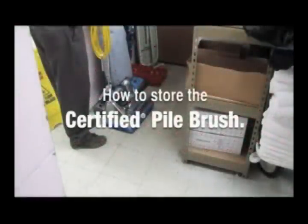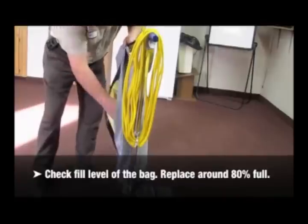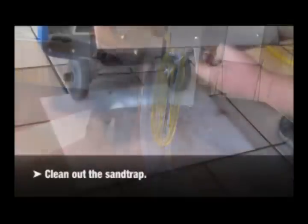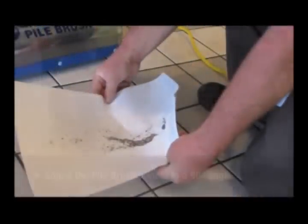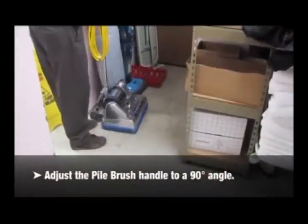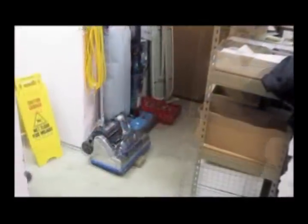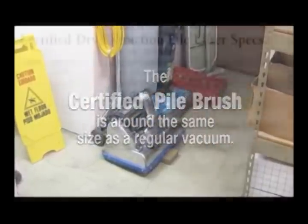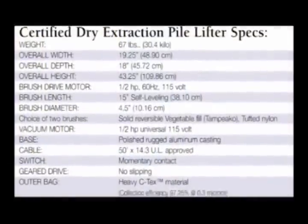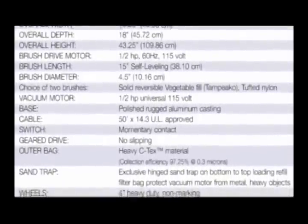How to store the certified pile brush. Wrap the cord around the handle. Check the fill level of the bag and replace the bag around 80% full. Clean out the sand trap. Adjust the pile brush handle to a 90-degree angle. Place a wooden block in front of the brush to keep it from flattening out. The certified pile brush is around the same size as a regular vacuum. Brush length: 15 inches, self-leveling, 38.10 centimeters. Base: polished rugged aluminum casting. Outer bag: